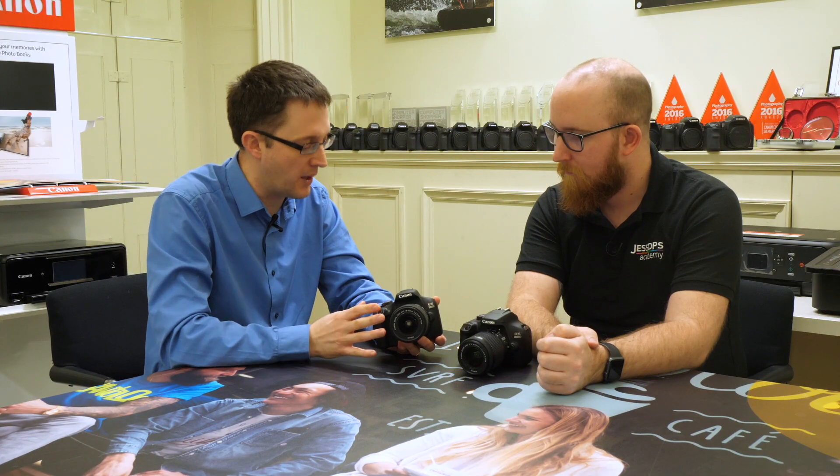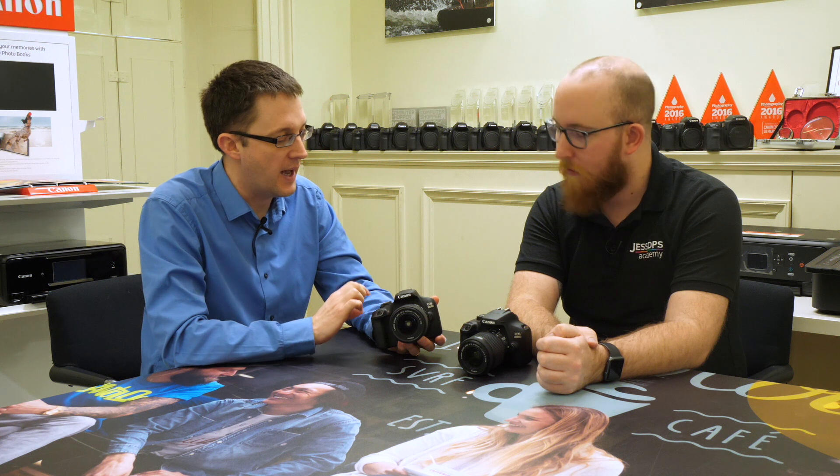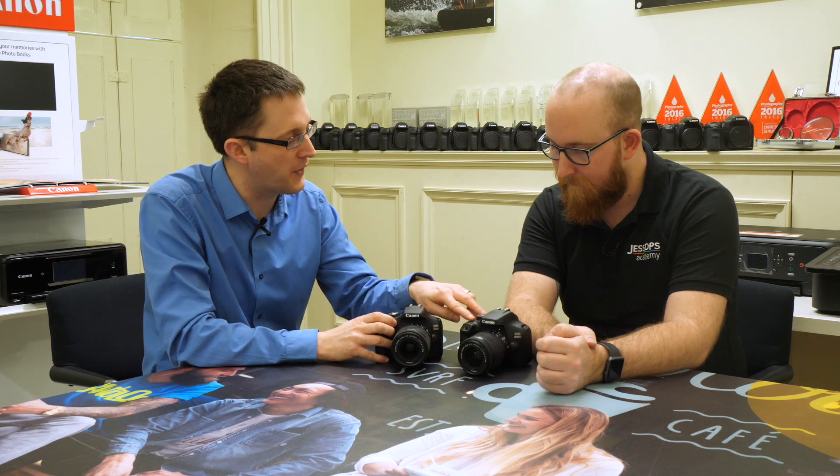It's a very, very similar camera in the way that it works — lovely, simple to use. You've got all the controls on here: Wi-Fi, NFC, this kind of thing. The main thing we've upgraded with this one is the sensor inside it. We've got a 24.1 million pixel sensor, our latest generation, so the image quality and the low light capability will be fantastic.